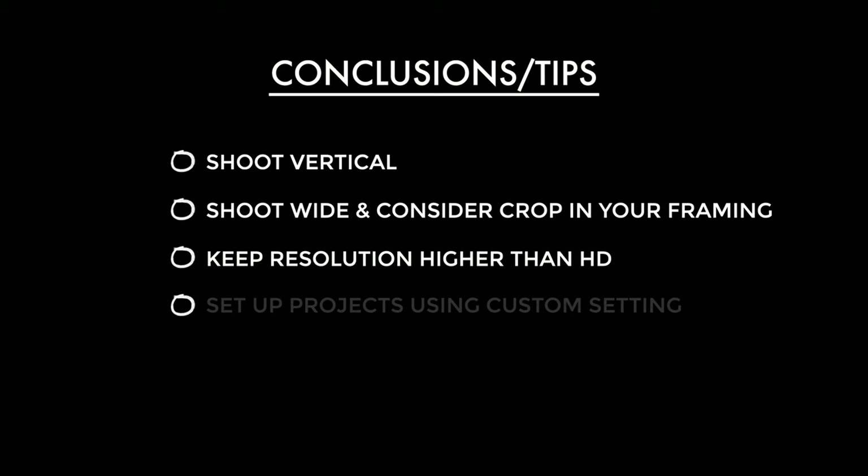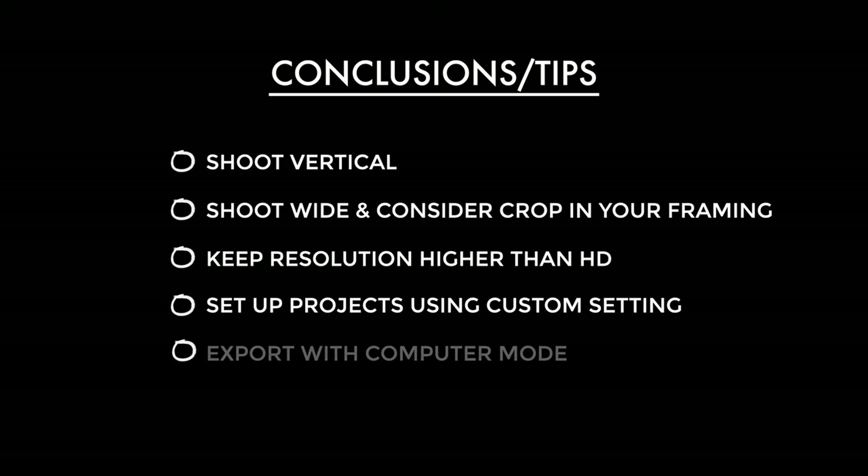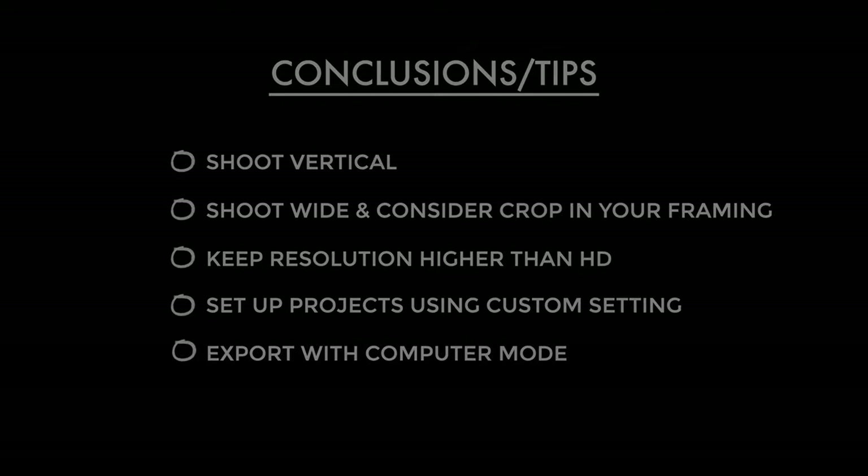When setting up your project in Final Cut, I'd recommend using the custom setting — that way you can set it up with any resolution you like, and remember that website calculateaspectratio.com if you need to work it out. For me, by far the best export setting in Final Cut is the Computer mode. Don't take my word for it — try them out for yourself — but for me that was the best balance of file size and quality.